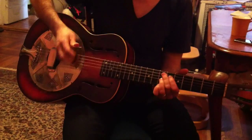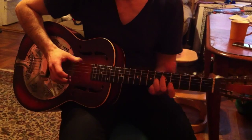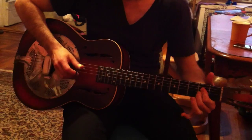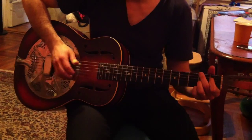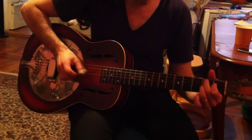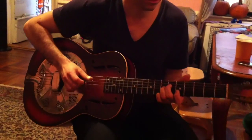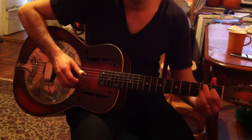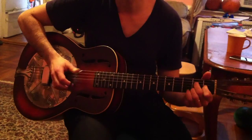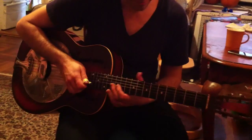Play it for me, Sensei. Okay, so all the way through it's... Sing me a verse, please. Thank you, Sensei. That's beautiful. Thank you, Sensei.